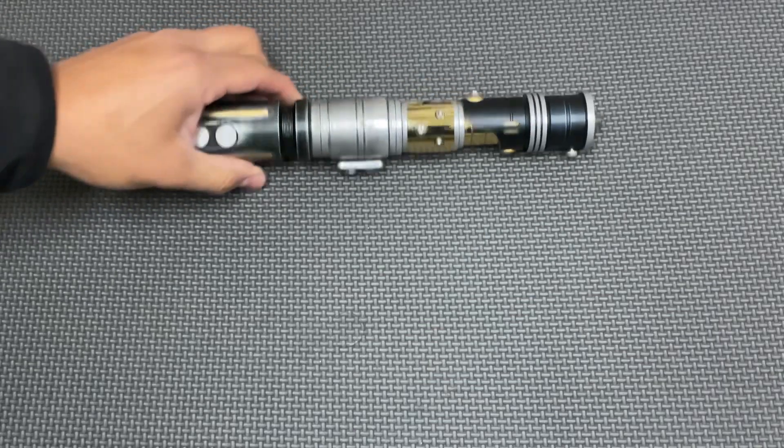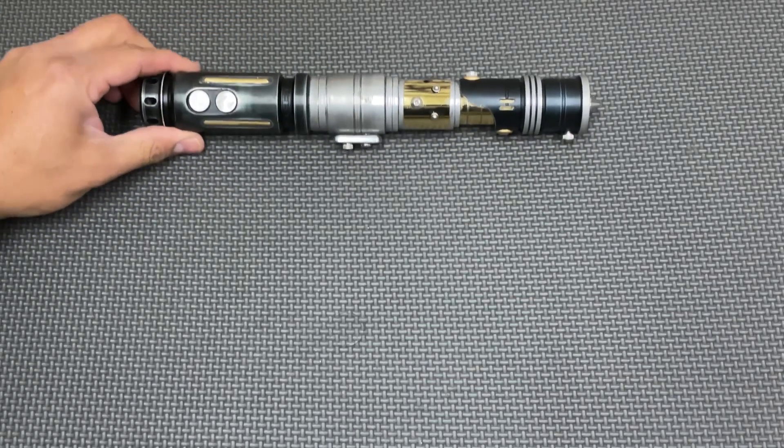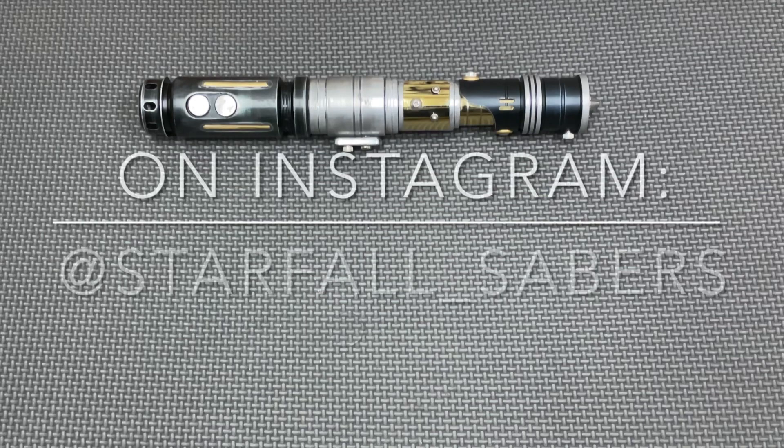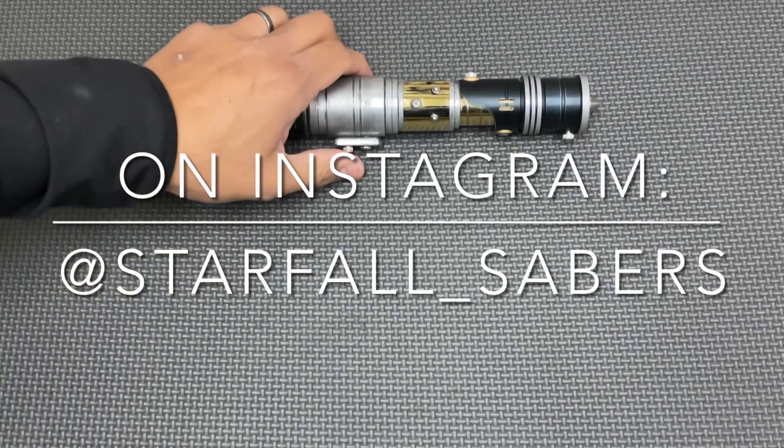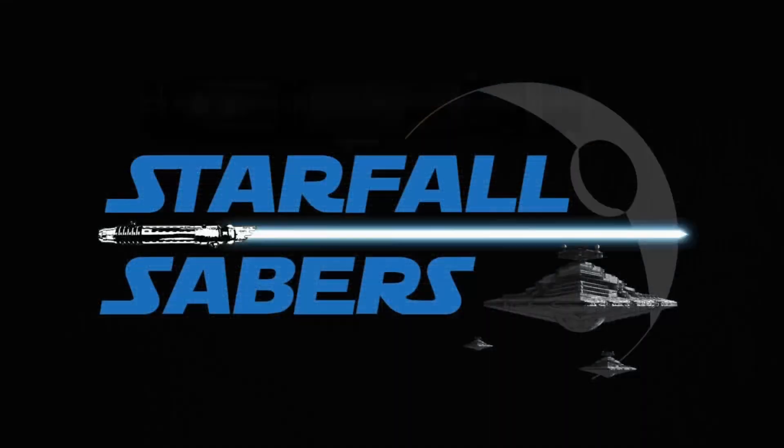So again, thanks for watching. Thanks for the support. Feel free to follow me on Instagram at Starfall underscore Sabers. We'll see you next time. Bye.